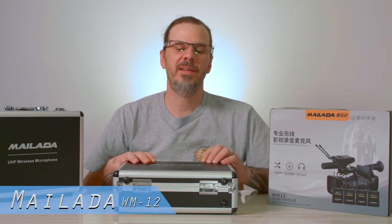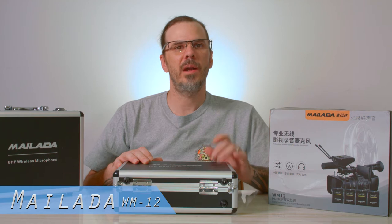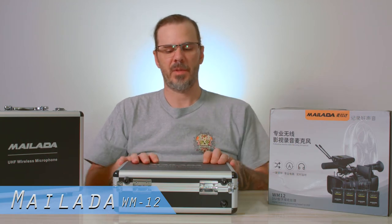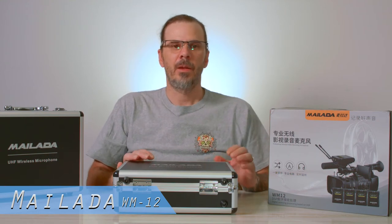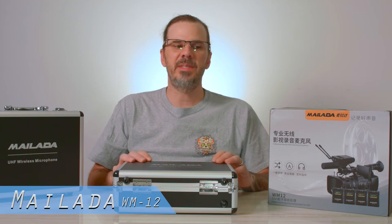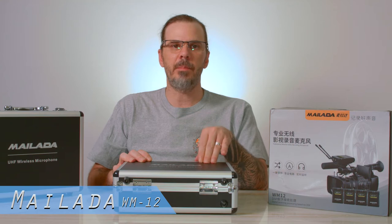Hi everybody and welcome back to my channel. We got another review — the Mulata wireless Omni condenser microphone set. This is a wireless lavalier microphone set. I did a previous review on the WM10; this is the WM12 updated model.